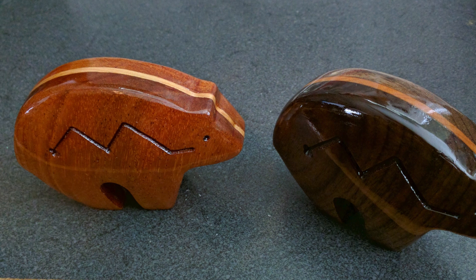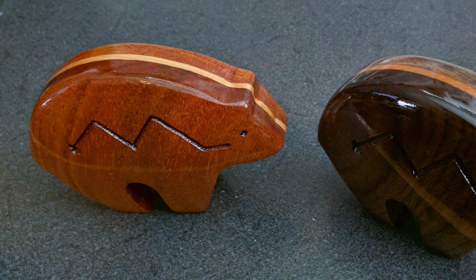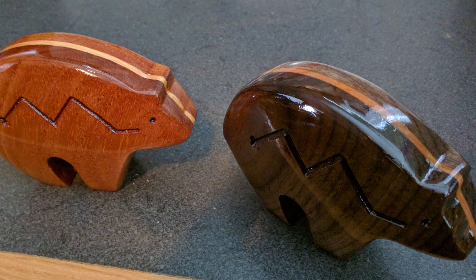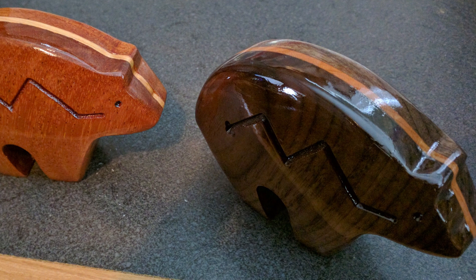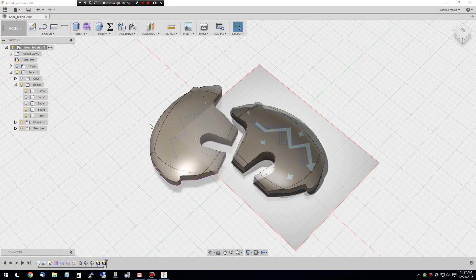I wanted to show you a little recipe I've come up with to do a double-sided 3D object in Fusion 360, mainly for woodworking. It's not truly double-sided in that you cut the two halves separately and then glue them together, but the result is an organic shape. This method would apply to any image - like a fleur-de-lis off the web. In this case I'm doing a Native American bear fetish symbol.